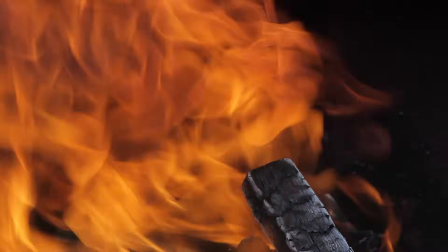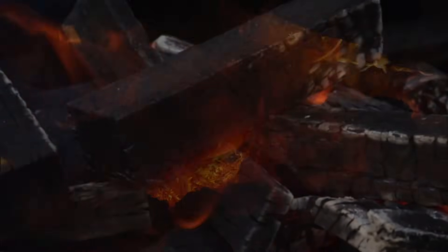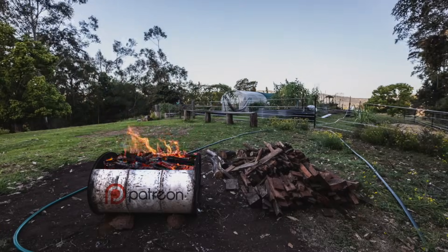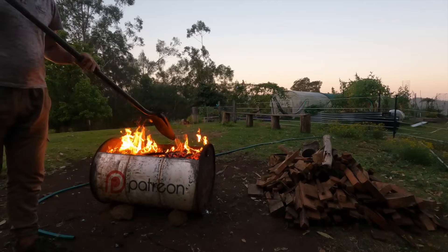I try not to put too much on at one time. Just keep putting more and more over a few hours until it gets so full of red-hot coals that you can't put any more on. By the time you've filled up the drum with coals, you've probably burnt twice as much wood — half the wood's been used to create the heat and the other half is now red-hot coals.